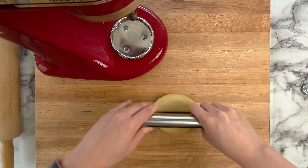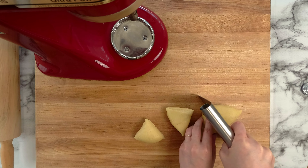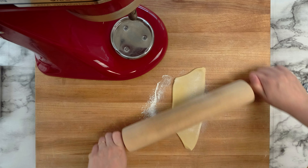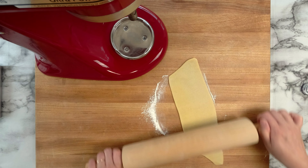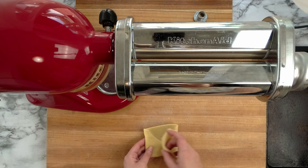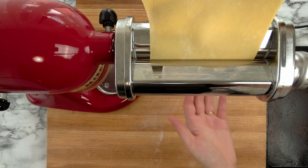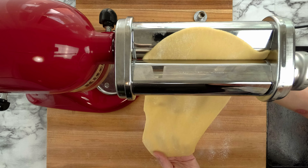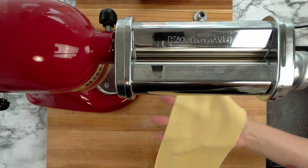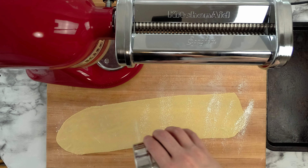I'm shaping the dough into a ball to cover and rest for about an hour. This ensures the dough won't dry out and will be relaxed enough to roll into thin sheets without bouncing back. Now that the dough has rested, I'm cutting it into 4 equal pieces before rolling and folding into a rectangle. The next step is to pass it through the roller at a thinner setting each time — this can also be done by hand using a rolling pin. Sprinkling flour over the dough before and after cutting keeps the noodles from sticking together.